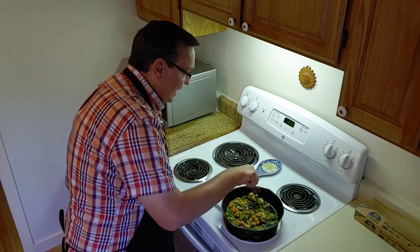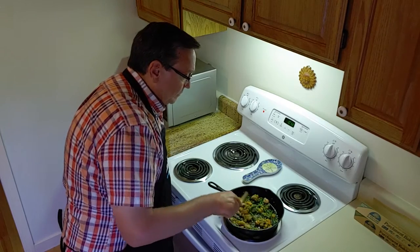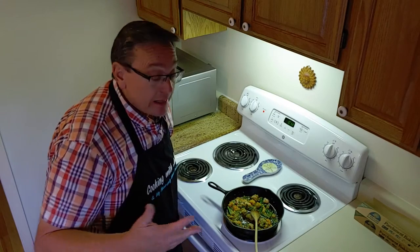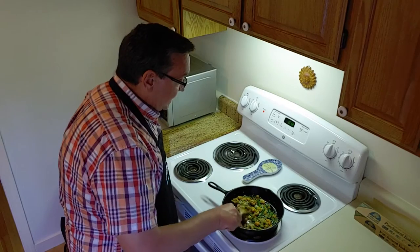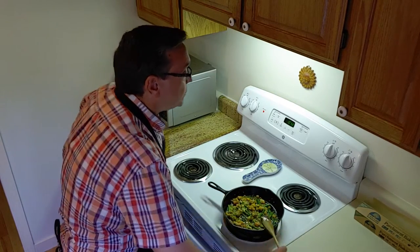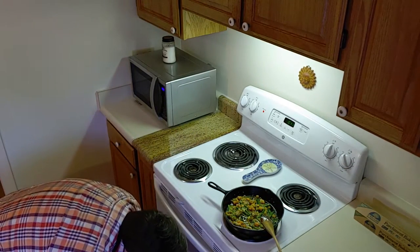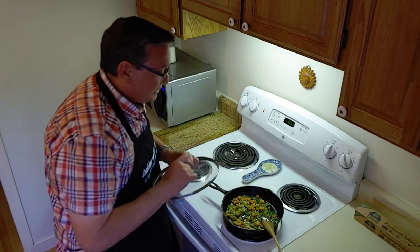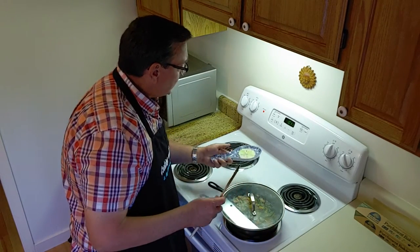On a lot of these prepackaged things, you want to watch the sodium content. This one is pretty low, so it doesn't have a ton of salt — and of course, that's great news. Now, because the contents were frozen, we're going to turn the heat up. I think I'm going to put a lid on this to kind of seal in some of the heat. You can hear all the noisy sound effects. That's going to do really well.